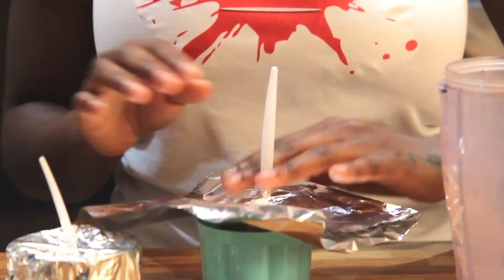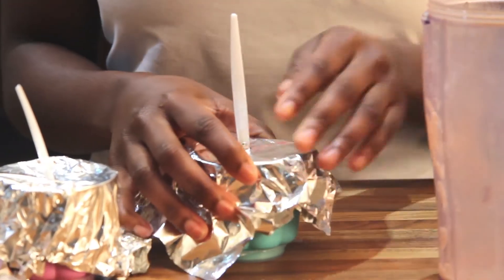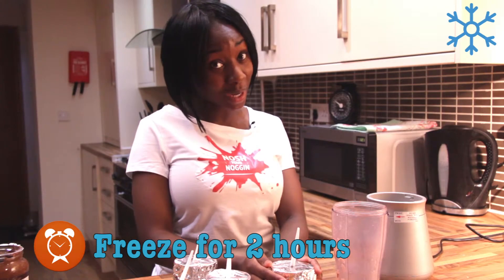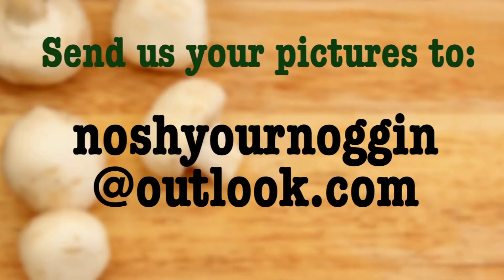Place them in the freezer for two hours, then voila! Send us your snaps to our email.